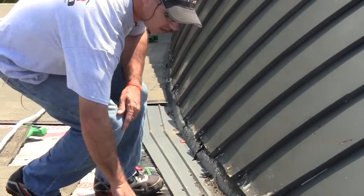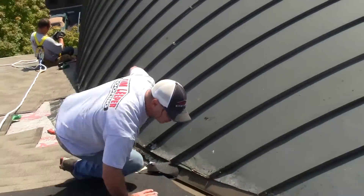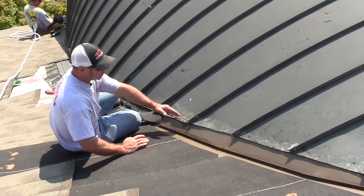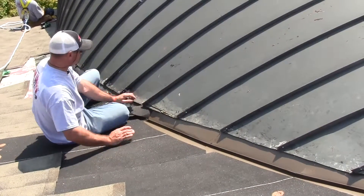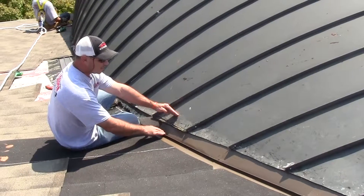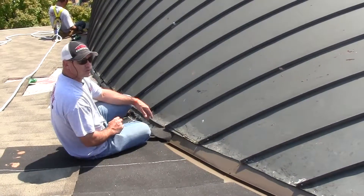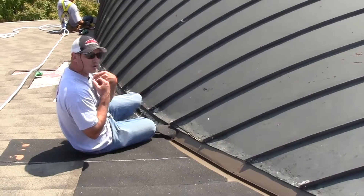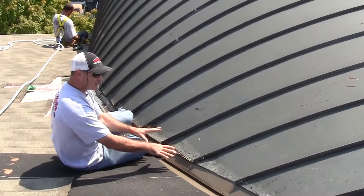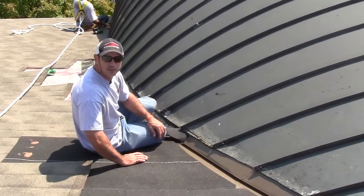So in essence what we've done is we've designed a metal flashing to go in the valley that's going to extend beyond what the old flashing extended to — two inches. We've extended it to about six inches. So what we've done very simply is we've taken the caulk away as a waterproofing agent and we've put the flashing as a waterproofing agent to keep the water out of the inside of this building.